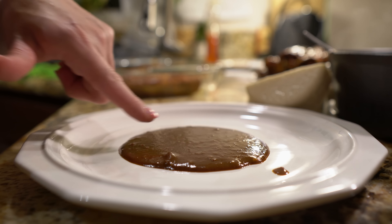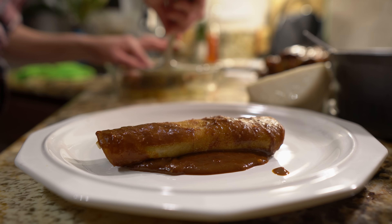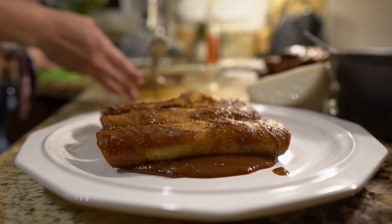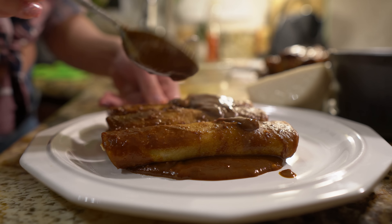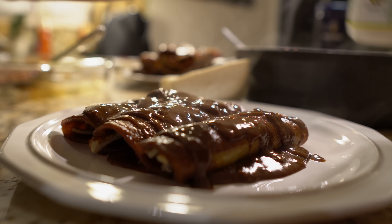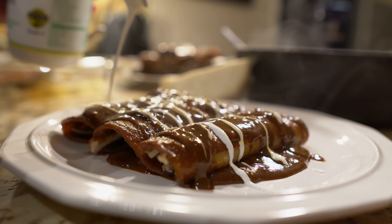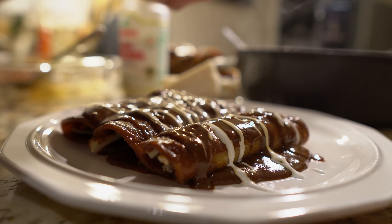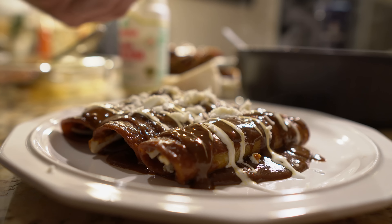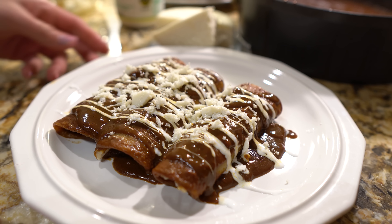To serve, I like to add a little bit of sauce on my plate first, then place the enchiladas, then add some more sauce on top. I like to add some crema fresca and more queso fresco on top. Of course you want to serve it with rice, beans, a side of lettuce — whatever you want to serve it with. And that's it for your enchiladas de mole — super easy and delicious.